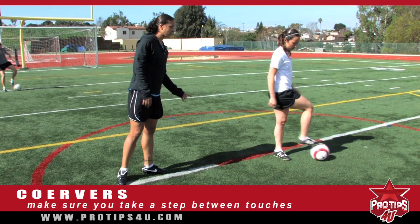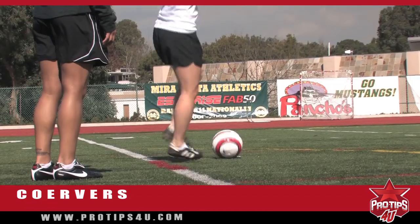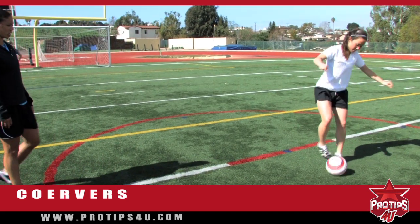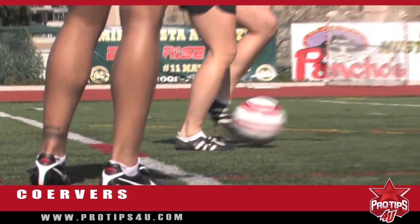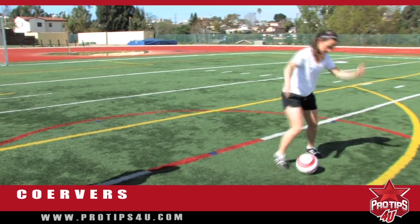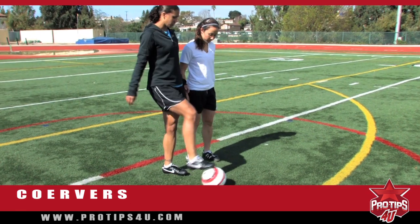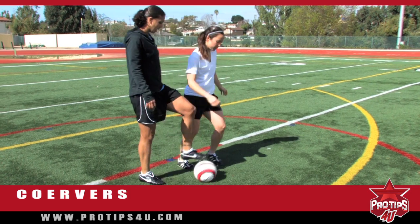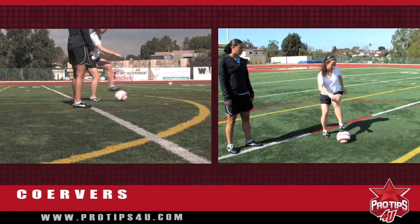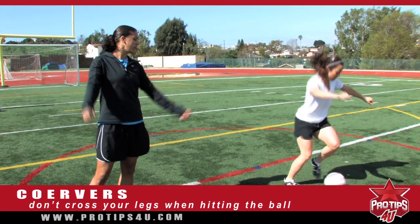The wrong way to do it is if you don't take a step. Right there, she's not taking a step — that's the incorrect way. We want to make sure we take a step between each one. As she gets a little bit better, we want her to go a little bit faster. We also want to make sure that you don't cross your legs. Here's the bad way: don't come across. We don't want to cross our legs; we want to make sure that we keep our feet planted on the same side.